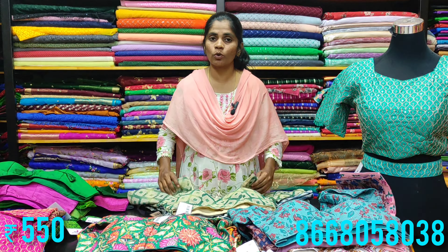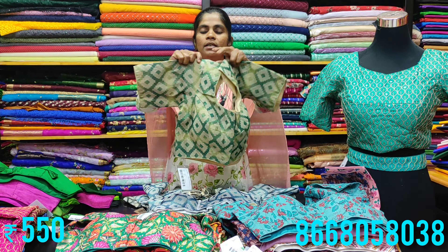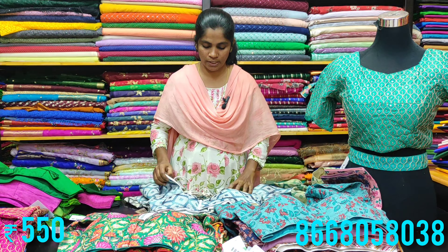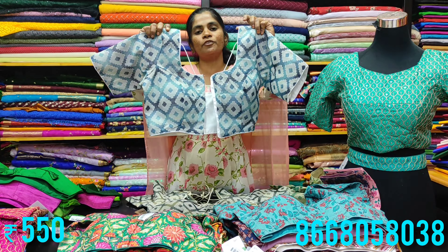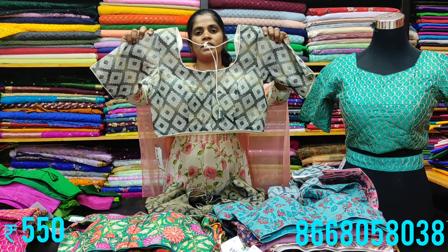Next up, we have the jute cotton type blouses. These are available in four beautiful shades. The price range is 550 rupees, and sizes available are 34 and 36. The blouses come with lining.